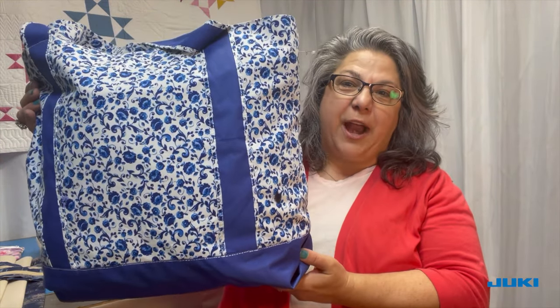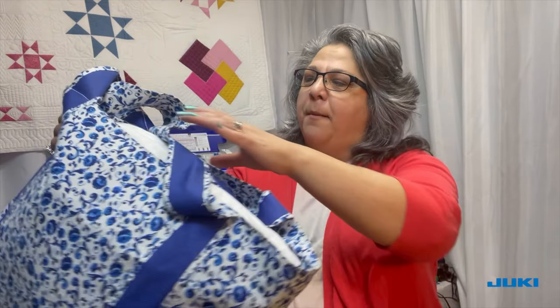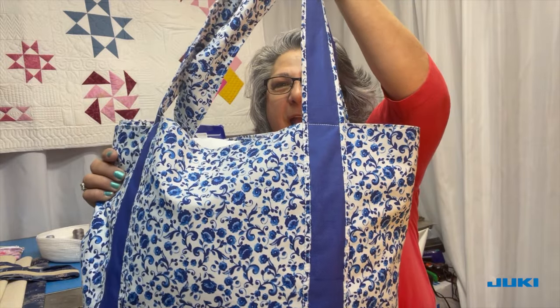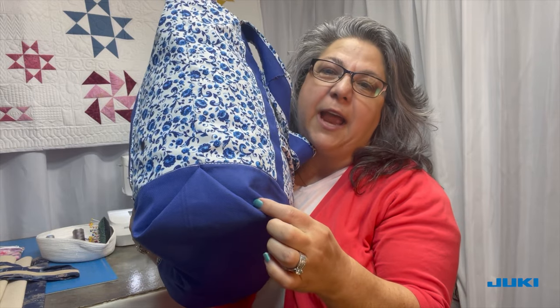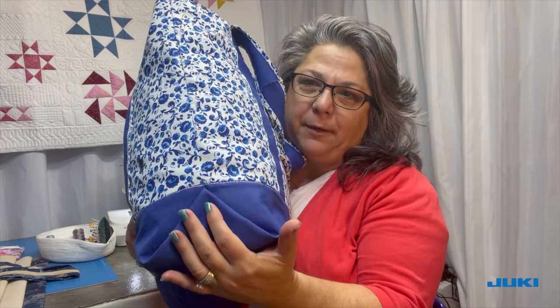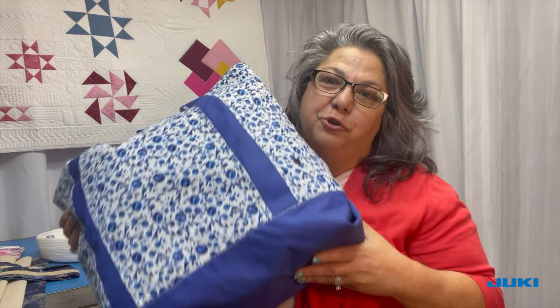This is the tote bag that I made for myself. I enlarged it a little bit from the one we will be making, but I have nice long handles on it, and this is what I like — the envelope bottom on it. It's a two-color bag, so two fabrics are used. It's just a really nice, easy bag, and even getting fabrics for it, if you have that pack of fat quarters, it's a perfect project to do with fat quarters.